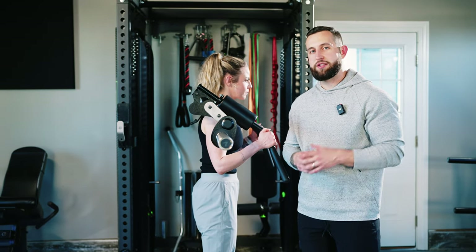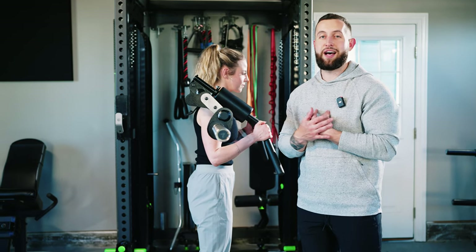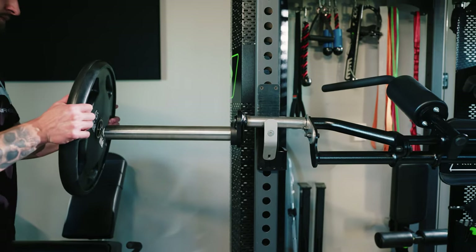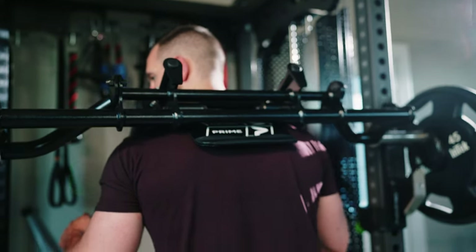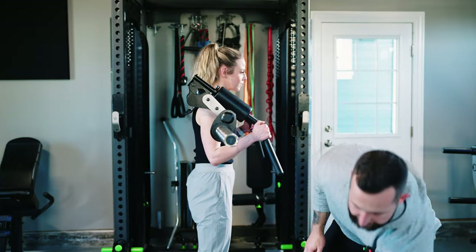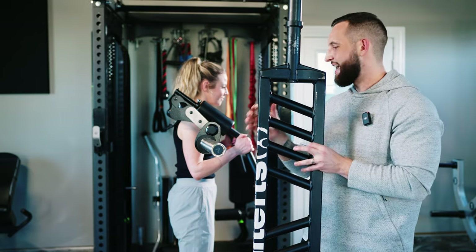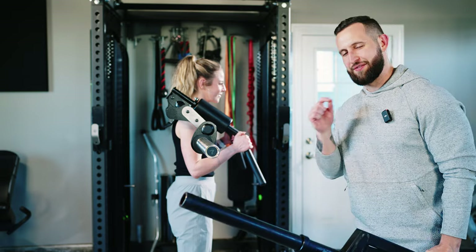The second feature I would like to point out doesn't impact the performance of the bar, but it means a lot to me. They chose to use stainless steel where the bar comes in contact with the rack. With other brands, they use paint at that contact point, and what happens over time is that it chips and it looks crappy. The fact that they went with stainless steel there made me very happy — it was a small detail I really appreciated.